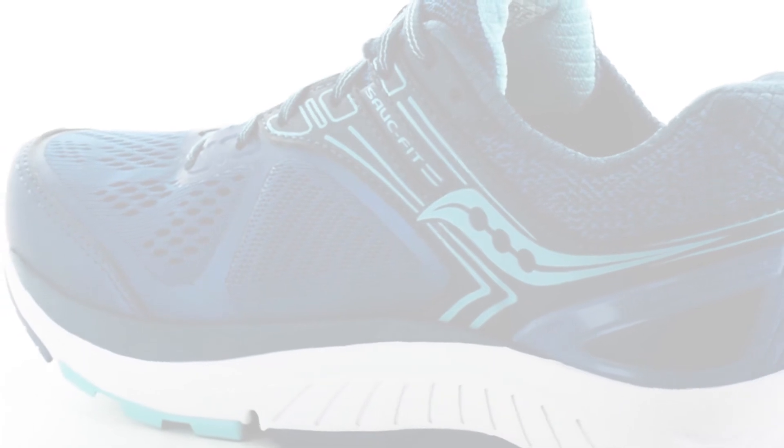Check out the Echelon 7 at holabirdsports.com. And if you liked the video, give us a thumbs up and click subscribe to stay up to date with Saucony at Holabird Sports.